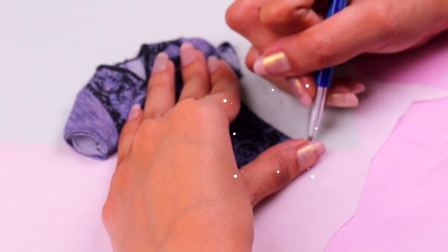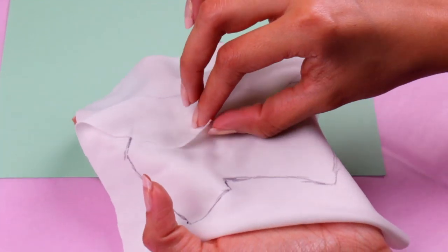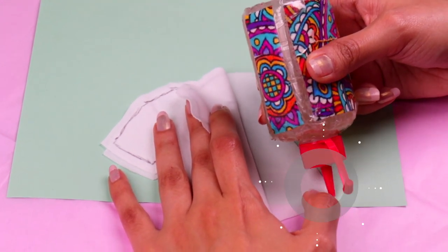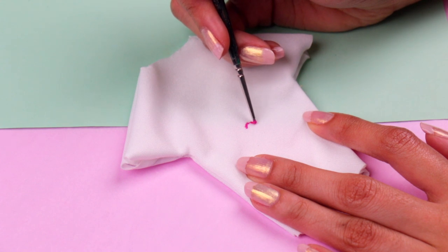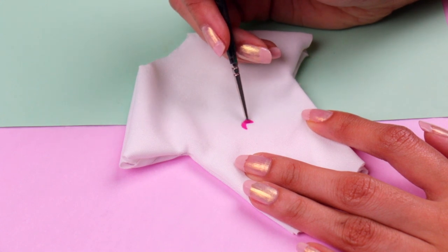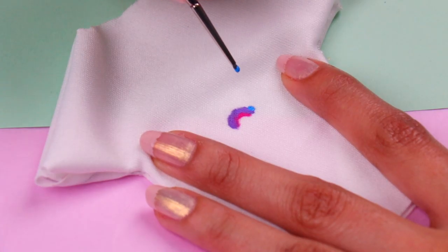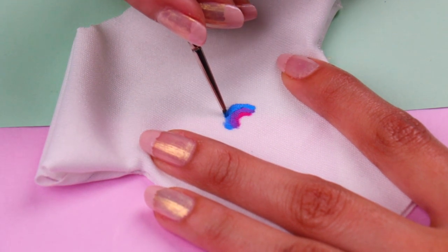Now we're gonna make him a cool tee. We need to trace one of Ken's tees over a piece of white fabric, then cut it out with your scissors. Remember, we need two pieces to make the tee. Let's use a tiny bit of clear glue to stick together both pieces, and once the glue is dry we're gonna turn it inside out. Then we're gonna paint a cool rainbow design on his tee — after all, he's Rainbow Dad! Grab an ultra-thin brush and some hot pink acrylic paint and draw an arc. Then use lilac acrylic paint for the second arc, cornflower blue for the third, and do the same with the rest of the colors of the rainbow.